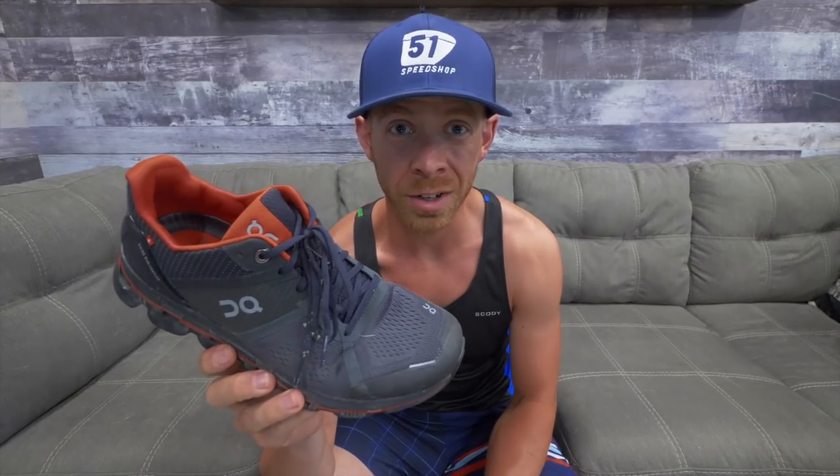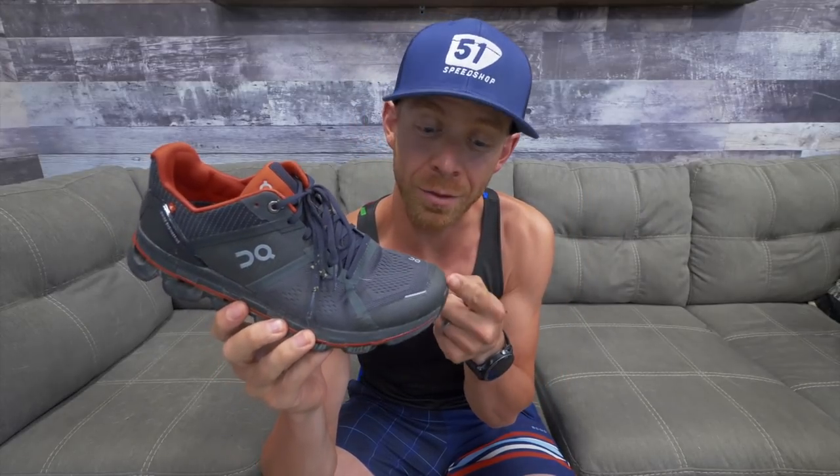What's up, Trainiacs? You wanted a review of the brand new On Running Cloud Ace? You get a review of the new On Running Cloud Ace.